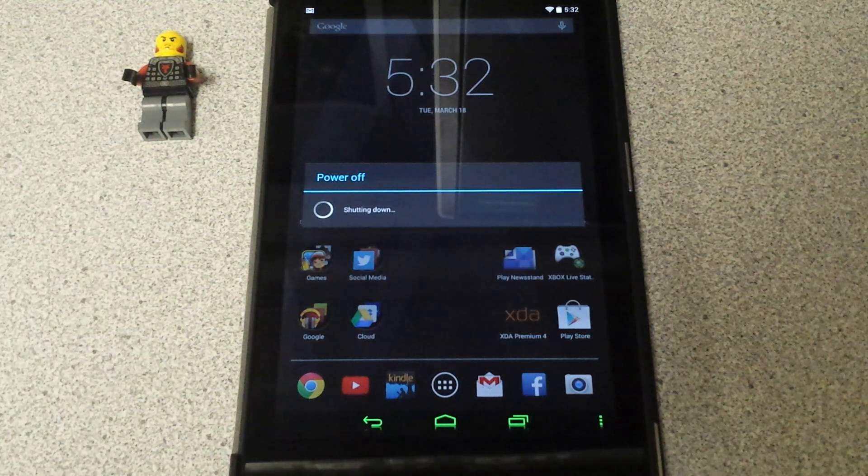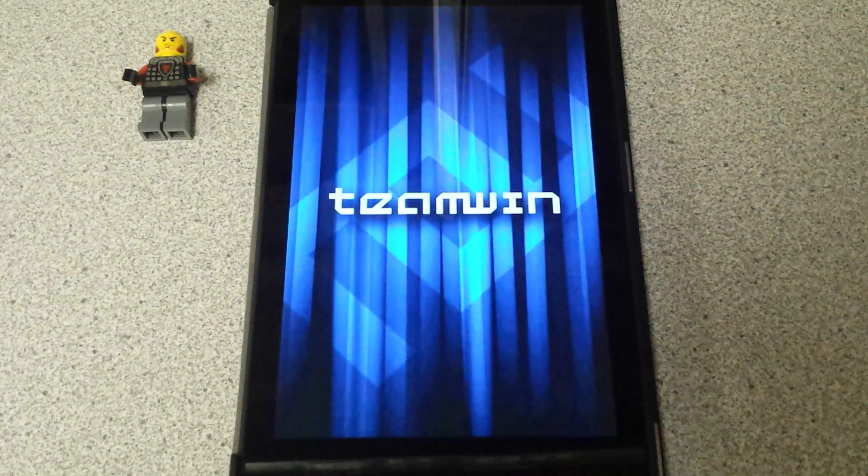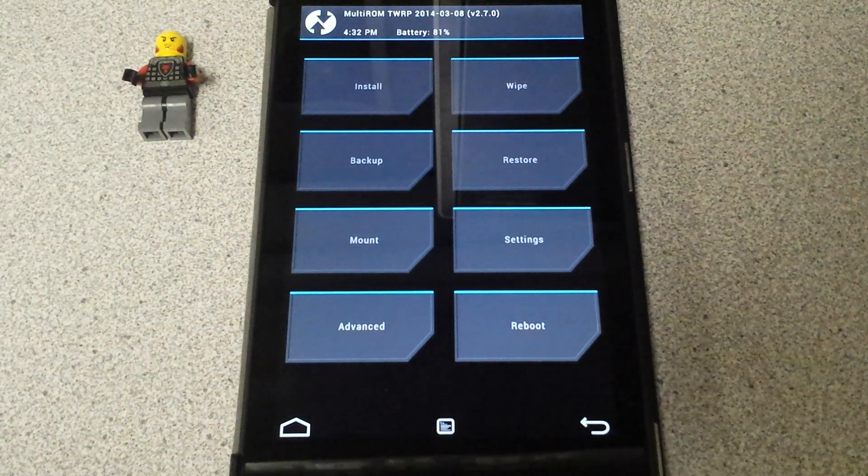I wasn't even thinking about looking into this. I've heard it mentioned a few times in forums — XDA had a couple of threads about people asking about it, and it was like a year or so ago. I kind of steered away from looking at what it was all about. So I never really thought about it until I was asked by one of my supporters.